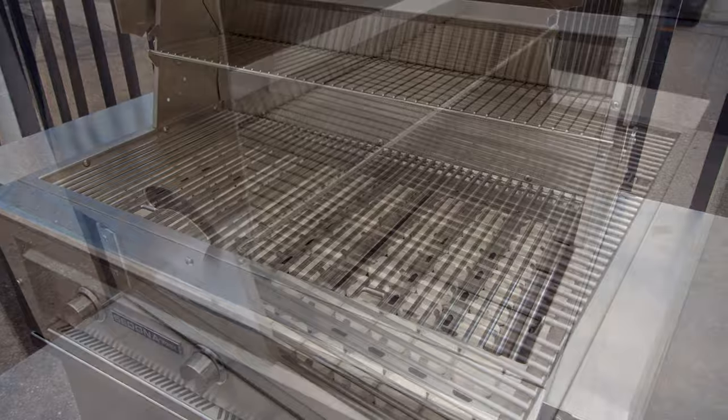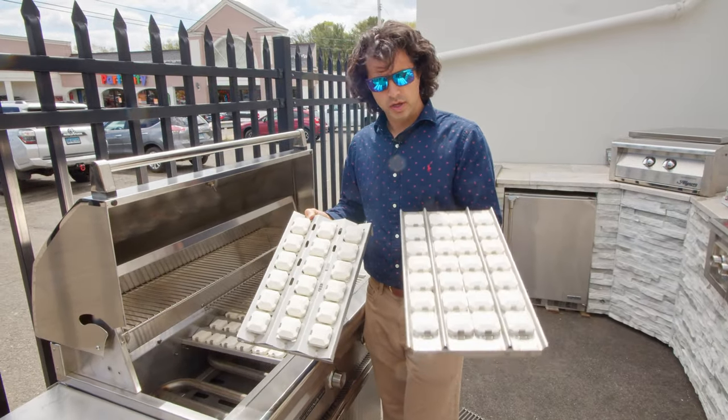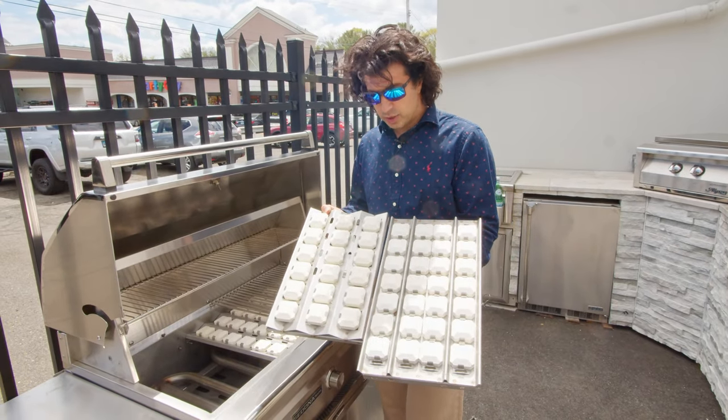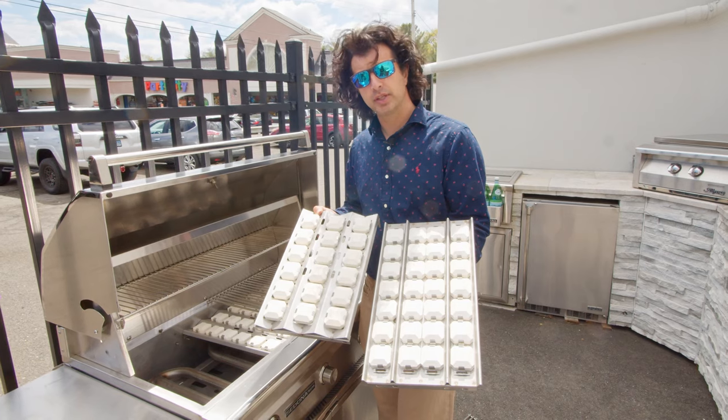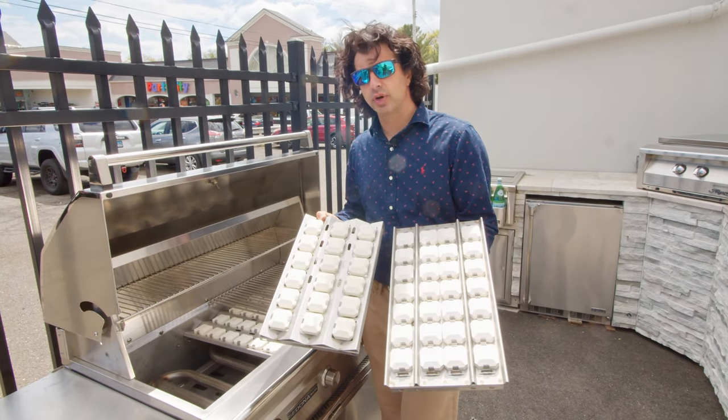This grill has two grates that come in and out. Here's a side-by-side comparison of the Lynx Sedona versus a regular Lynx grill — the Sedona is going to be a little bit shallower compared to the Lynx. I will go over the measurements of the inside shortly.